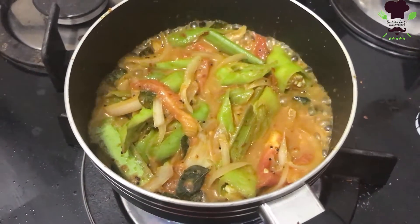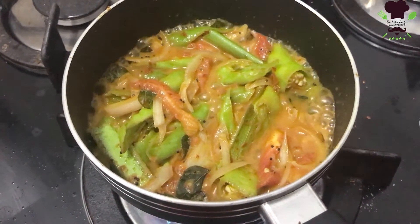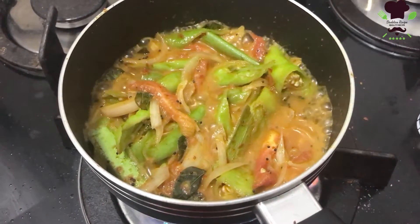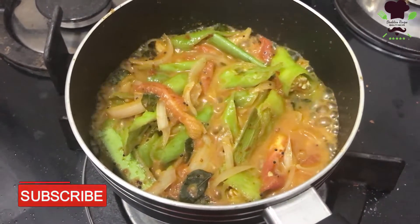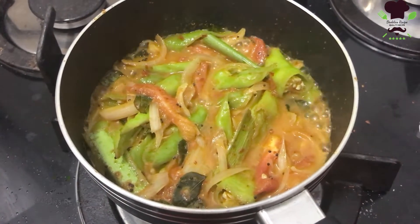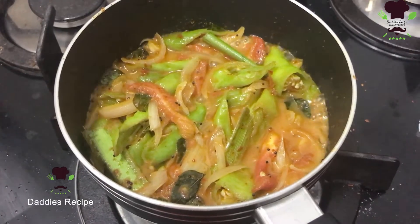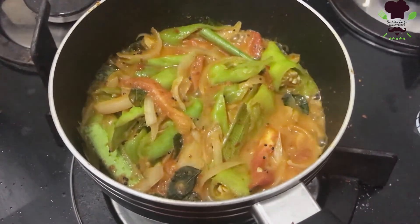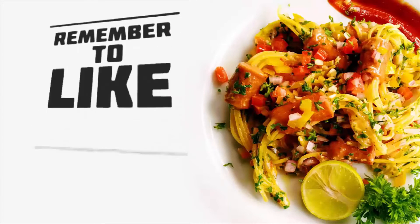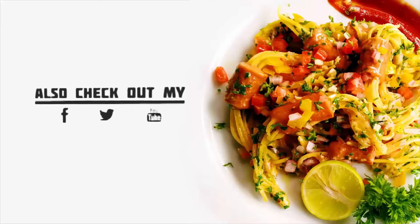We will be able to add salt and the oil. If you want to make a video, please like this video and subscribe to our channel.